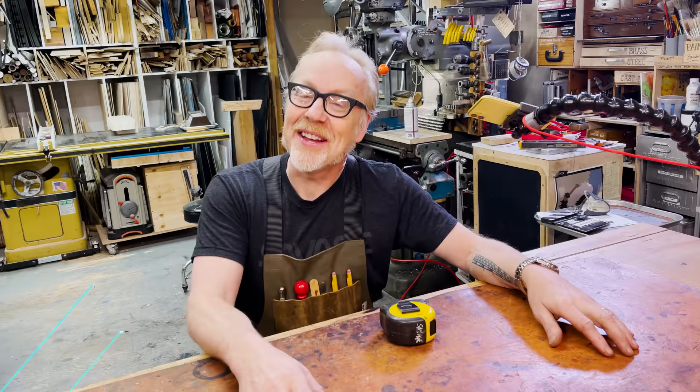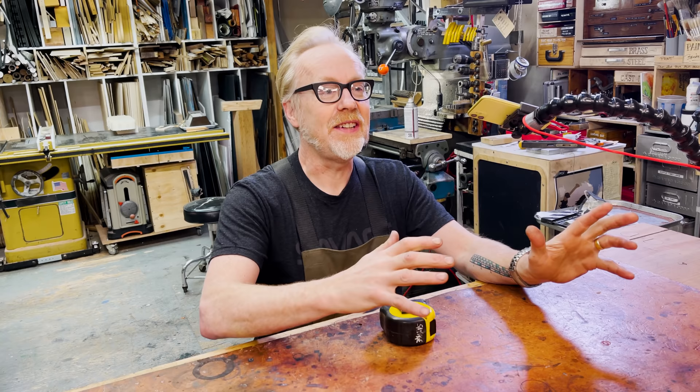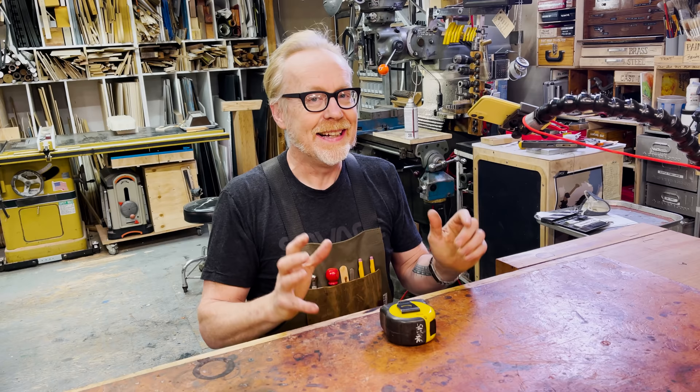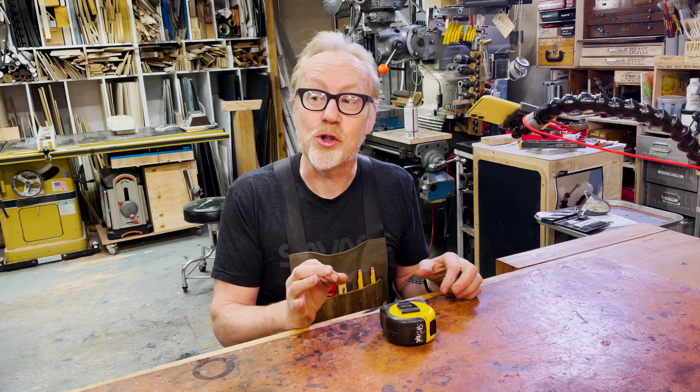Hey everybody, Adam Savage here in my cave with a one-day build that is a deep dive into precision measurement. But in order to even start to move forward with this build, I want to talk about measurement in general, because through COVID I have come to a different and deeper appreciation and sensitivity to finer and finer measurements.